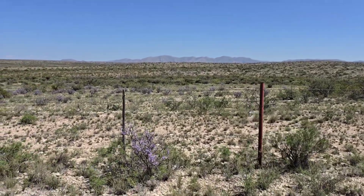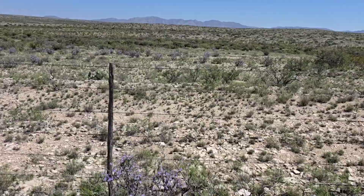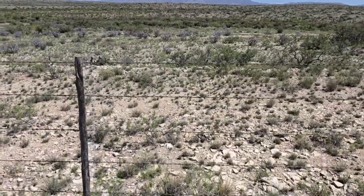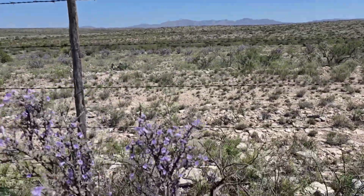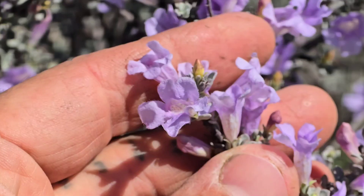God damn, look at it — that's nice. Late summer is spring in West Texas. Spring here is just windy and crispy, but late summer after you get some good monsoon rains is when it's really going off. Look at this.